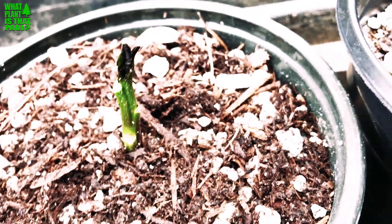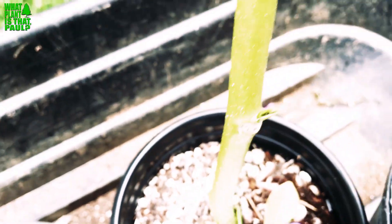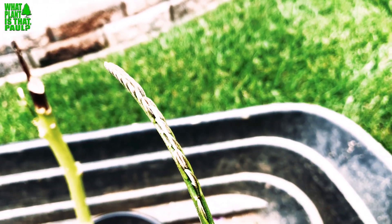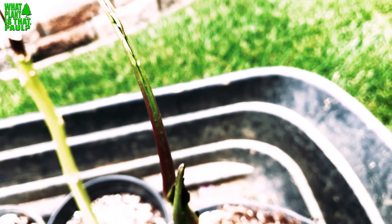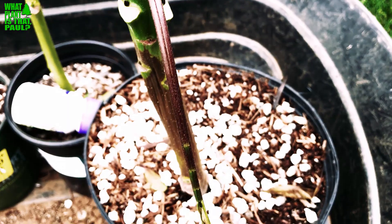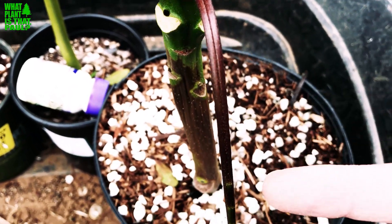Here is another one, same time frame — I cut it off in May and you can see the new growth, it's really beautiful. What's awesome about this plant is it seems to be really really resilient, and I'll tell you why in a second.